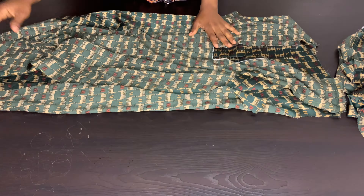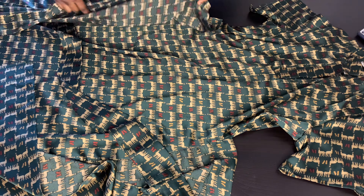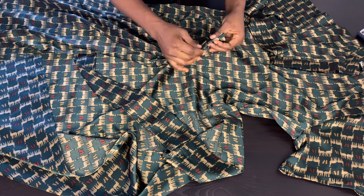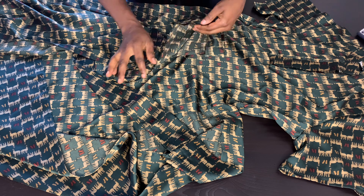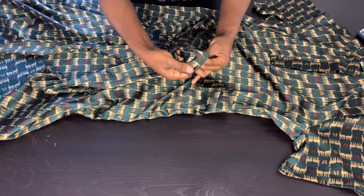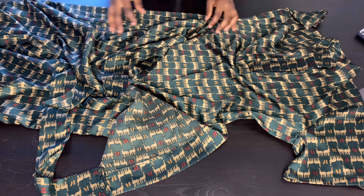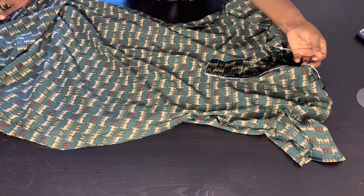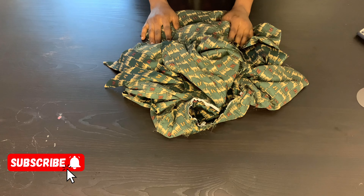I'm done sewing my neck band and I'll be weaving the inside later. I've attached my sleeve and my belt. I piped the edge of the wrapper before attaching the belt — ensure to pipe the side of the wrapper. I've also piped the hem side. Guys, we've come to the end of the video. Thank you so much for watching. If you like the video, please give me a thumbs up, share, and hit the subscribe button.